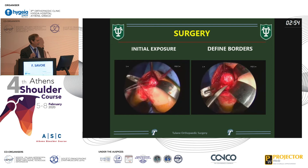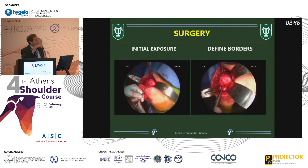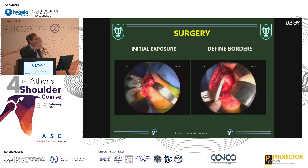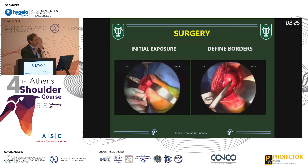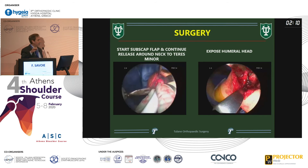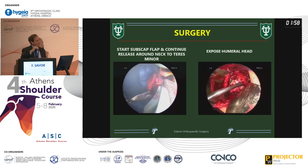The initial exposure is a deltopectoral approach — about a five-to-six centimeter incision. We define the borders of the subscapularis. Laurent and I actually came up with this subscap-sparing approach at the same time — he went from the top, I went from the bottom. You should split the interval, which gives more laxity; you've got to go to the bottom because of inferior osteophytes and an inferior capsule contracture. I take down the bottom muscular part of the subscap, then make a horizontal split about two-thirds of the way down. As you come around you slip a cob in, pop the subscap up over the top, and deliver the humeral head by dislocating it inferiorly.